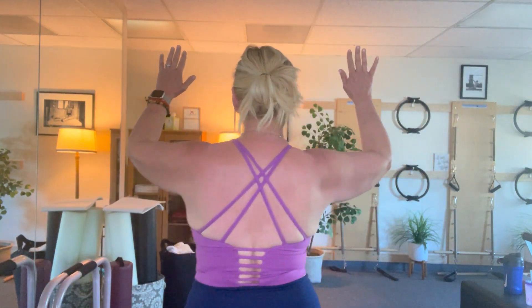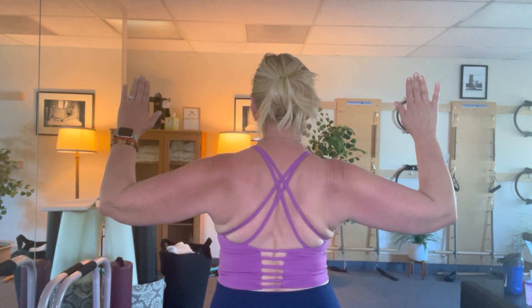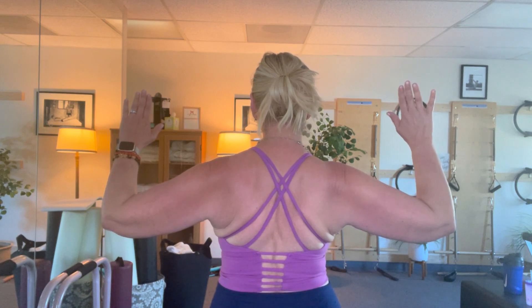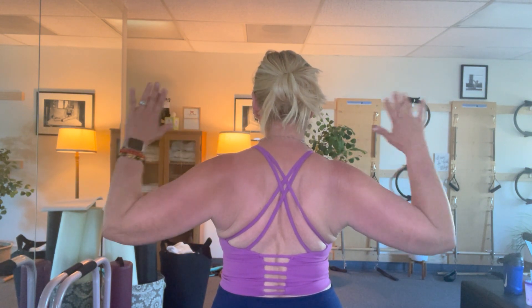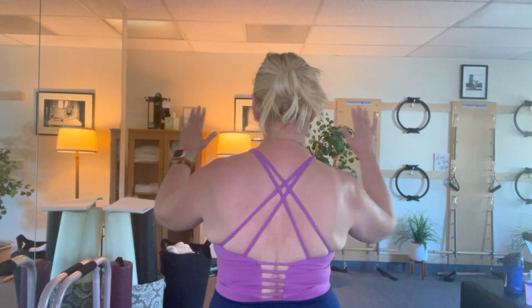Focus on my shoulder blades. They're going to squeeze back. Hold, two, three, release. Again, squeeze, two, three, release. Squeeze, bringing them together — squeeze, squeeze, squeeze — keeping the shoulders down, not lifting them, and release.